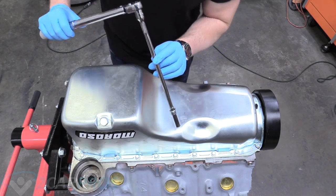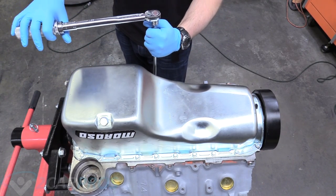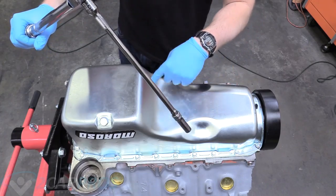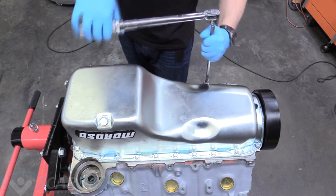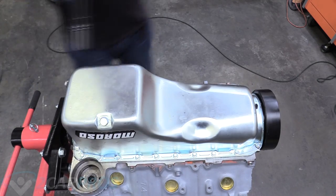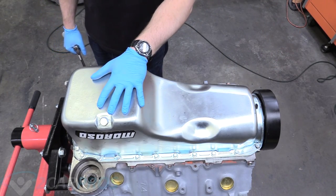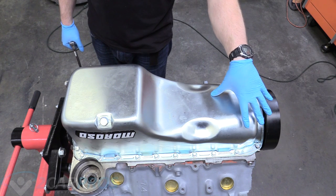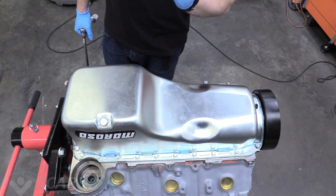Our torque spec is 12 foot-pounds, so after tightening everything in a spiral pattern we're going to grab our torque wrench and do it again to the correct torque spec. What I like to do is let this thing sit upside down like this — I know you might be antsy to put heads on it, but you're using assembly lube and that might get on the silicone rubber and make it not work as effectively. So let this thing sit for a full 24 hours upside down with the pan up like this for maximum sealing potential. That's how you put your oil pump and oil pan on your big block Chevy.